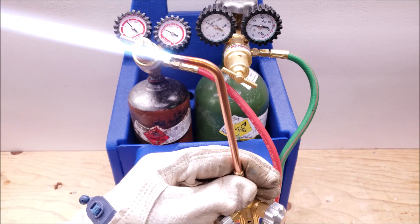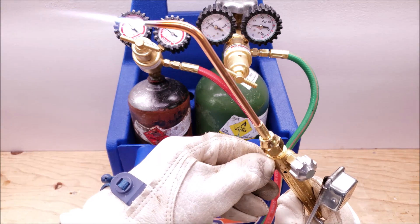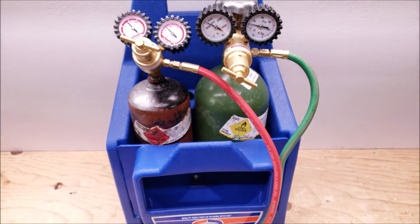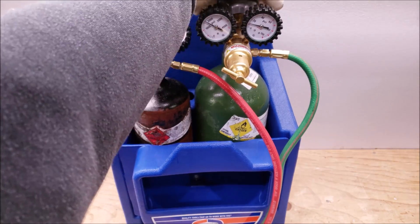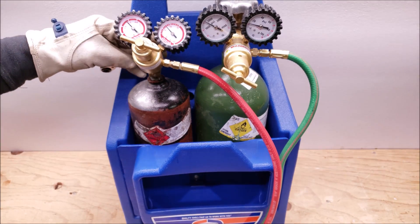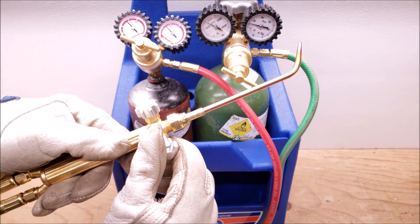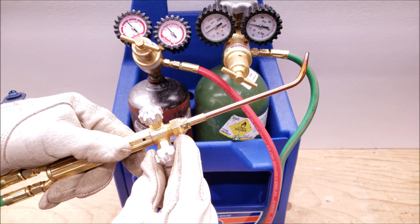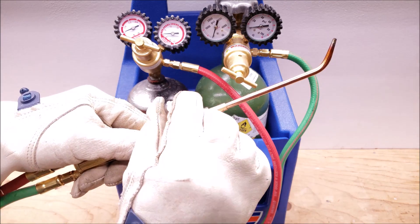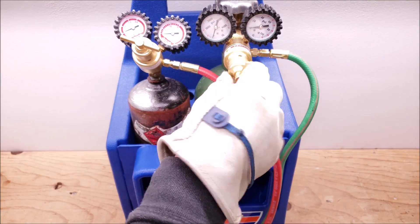Now that we have this lit, I'm going to slowly turn down the acetylene to avoid making a large noise. Then go ahead and shut your handles down, shut the oxygen tank, and shut the acetylene tank. You want to let the pressure out of your regulators — we'll do one at a time. Make sure these handles are shut after you're done. For extra precaution in case you accidentally open the tanks, you can back the regulators out as well.